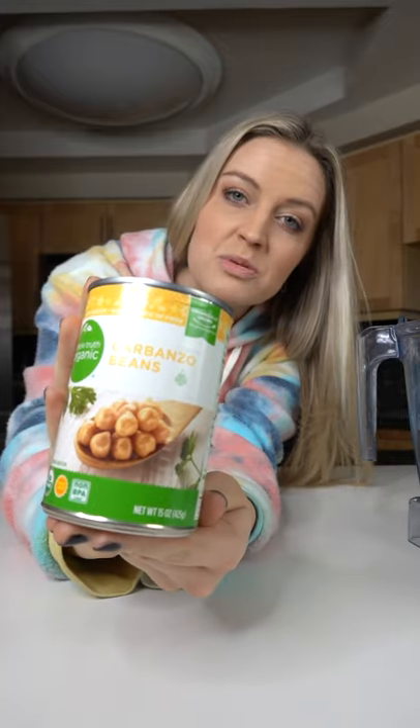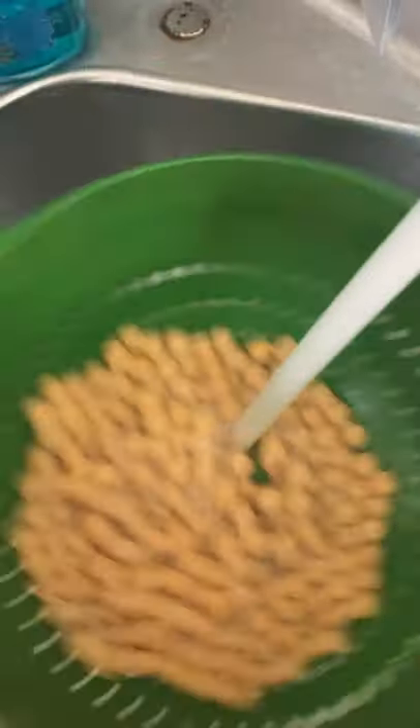Healthy edible cookie dough. One can of garbanzo beans. Rinse your beans really well — this will help with the flavor.